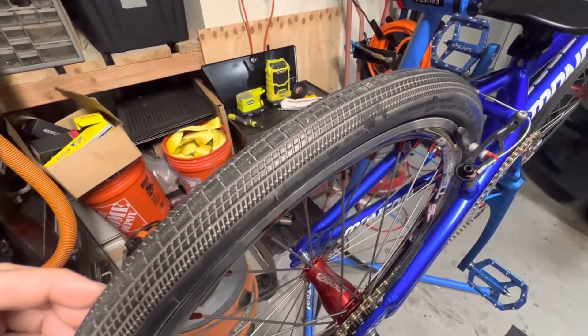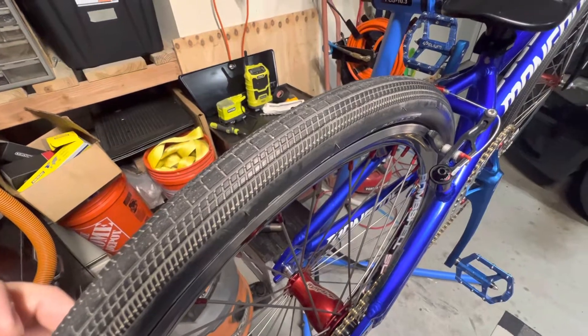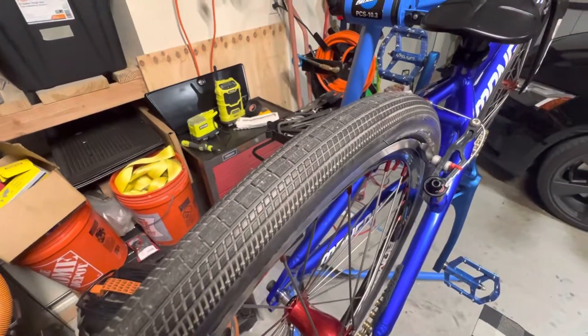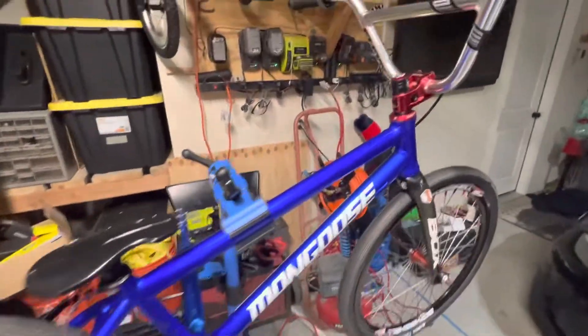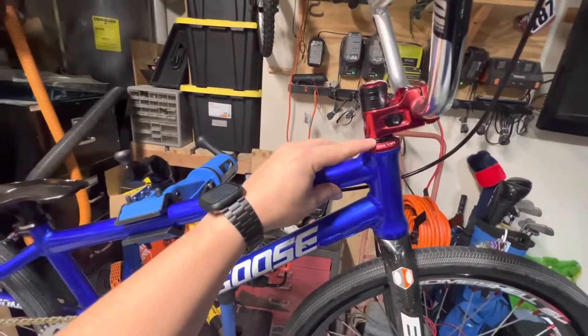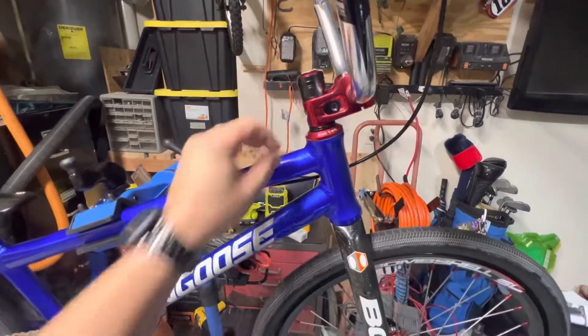Rear wheel still has lots of tread as well, no bald spots anywhere on there. Still have plenty of spacers to run your stem higher or lower depending on your rider height.